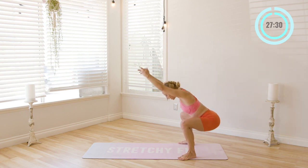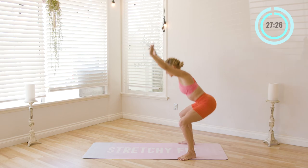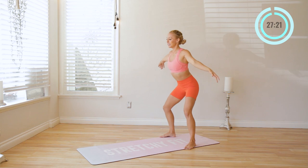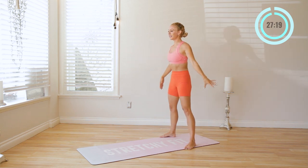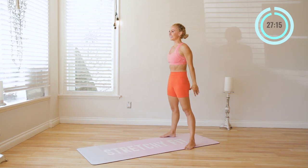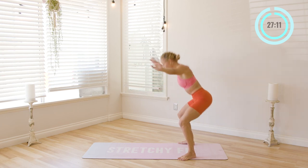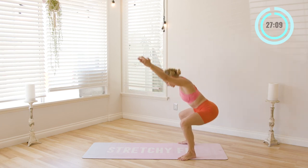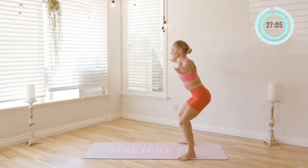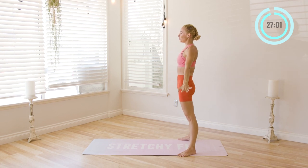Nice reach for ten. Really sit the booty back — nine, eight, seven, six, five. Really warming up here. Four, three, two. Really stretch the arms. One, and up. Beautiful.